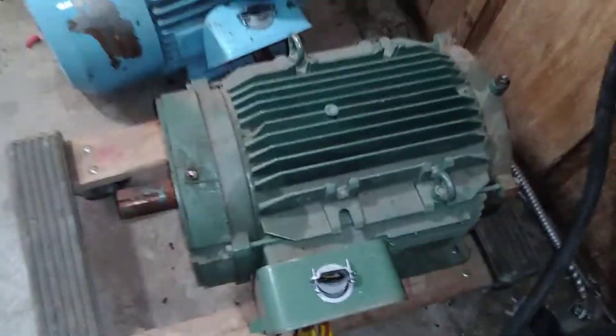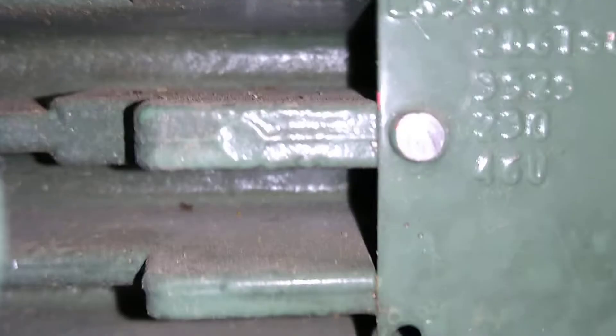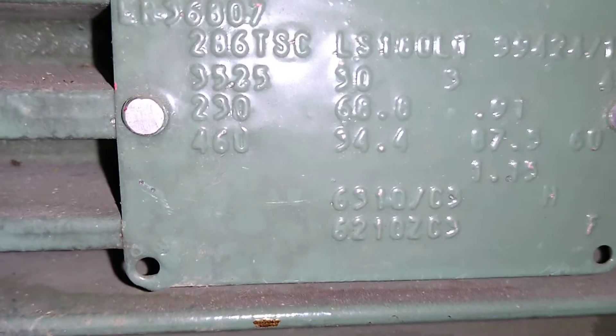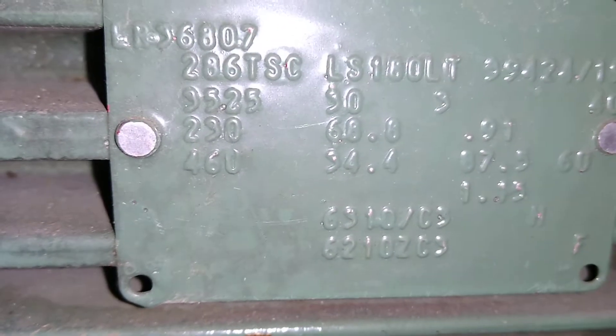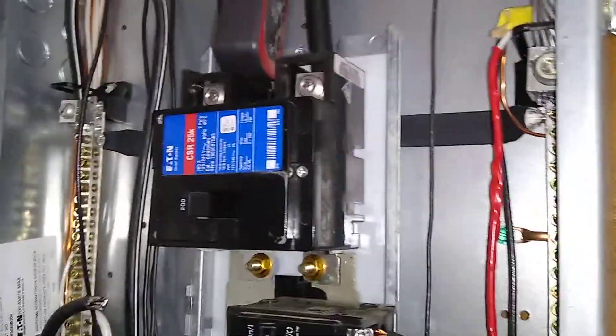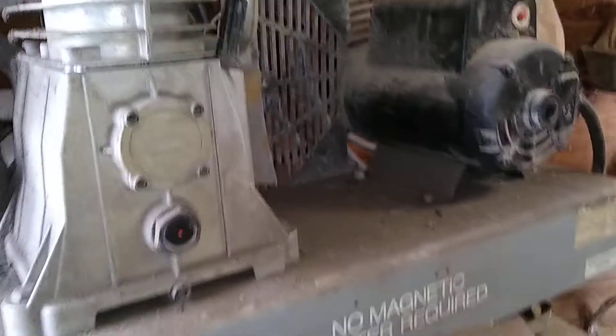This is a 30 horsepower rotary phase converter rated at 68.8 amps, 230 volts full load. It's fed from a 200 amp panel with a 100 amp breaker going to the rotary phase converter. I've also got a 30 amp breaker going to my old 60 gallon 5 horsepower single phase air compressor.